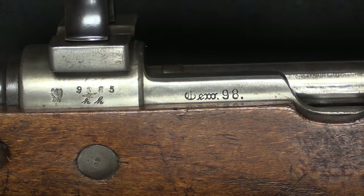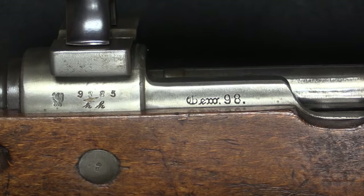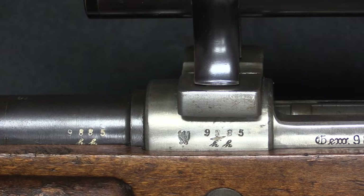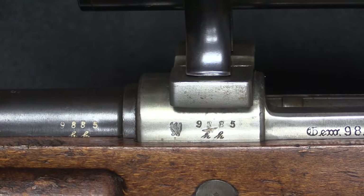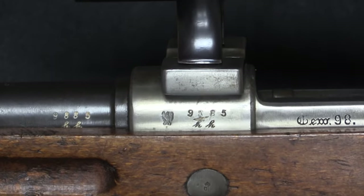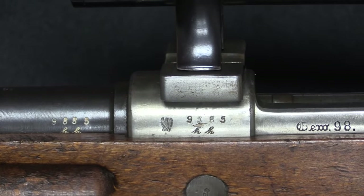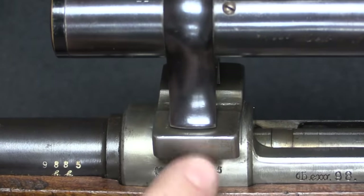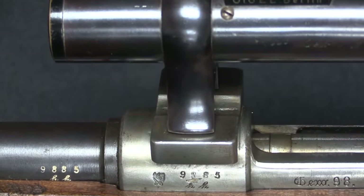The rifle here still has its receiver in the white, as it should. It is a Gewehr 98. The rifle is all matching — I won't go through pointing out all the serial numbers because being a Gewehr 98 it's got a ton of them — but it is an all-matching rifle, serial number 9885HH. This is a 1917 Danzig Arsenal production, although you can't see those markings because they are underneath the front scope base.